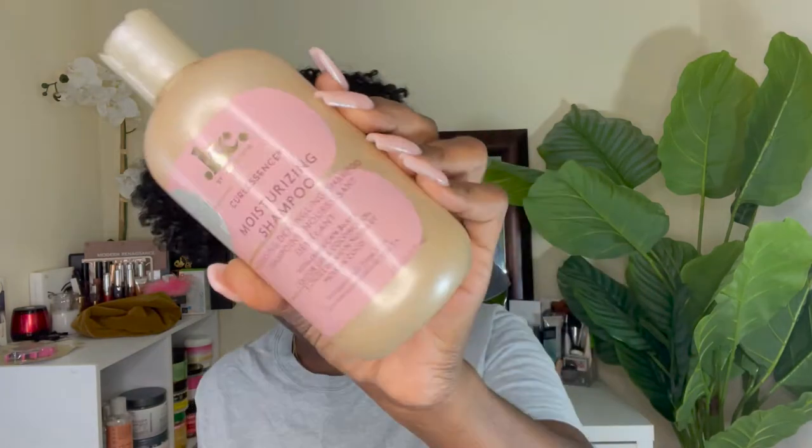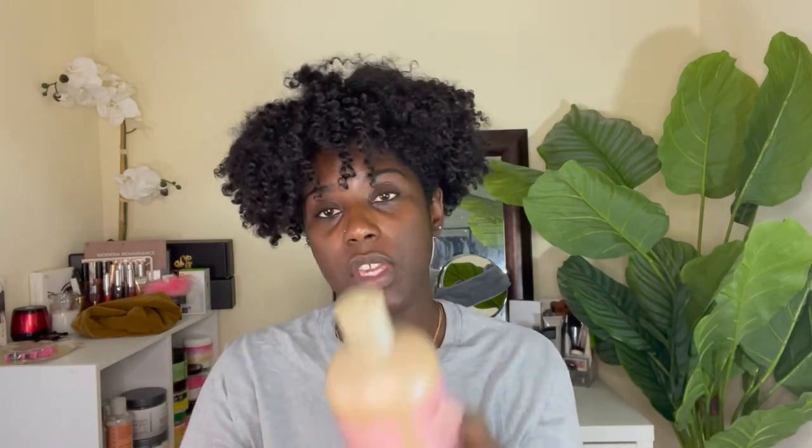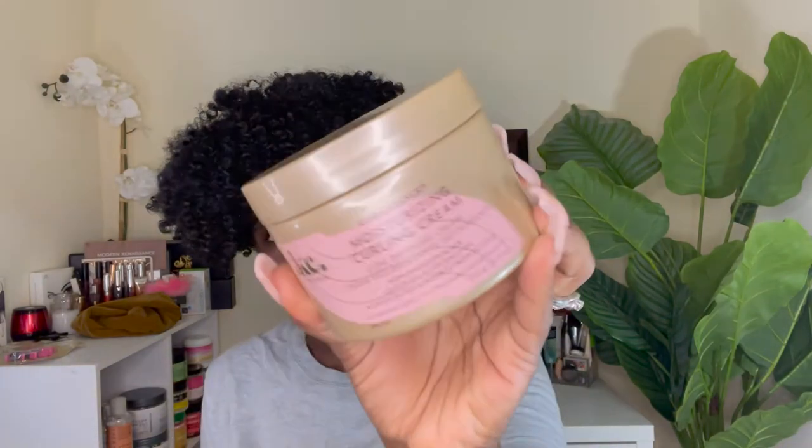The new products I'm going to be using are KC by Cari Care Curly Essentials. The shampoo is the Cleansing Detangling Shampoo with Black Jamaican Castor Oil and Coconut Oil. I also got the conditioner and the curling cream because we're going to do some curls in here.